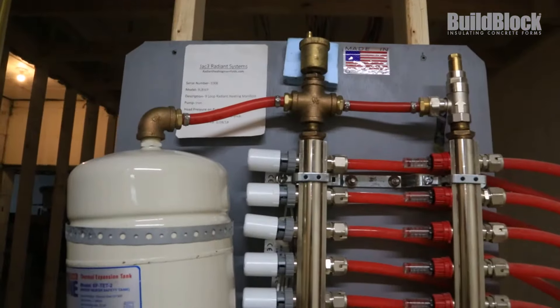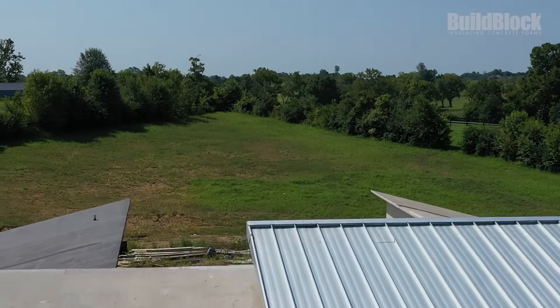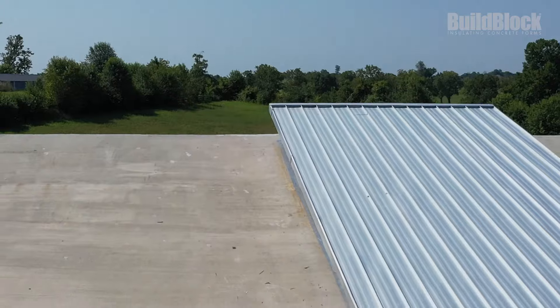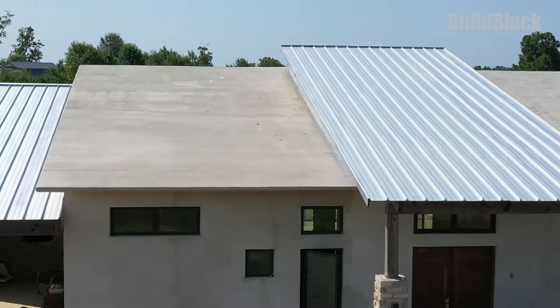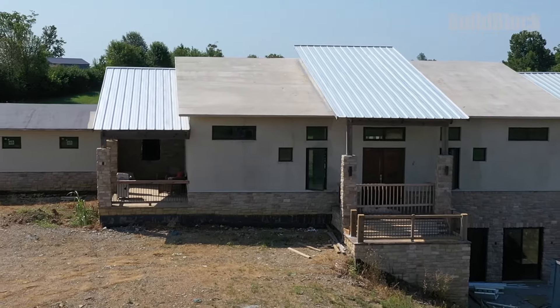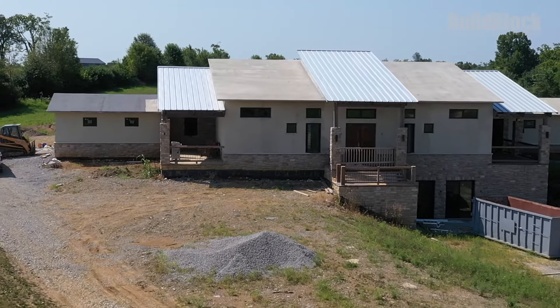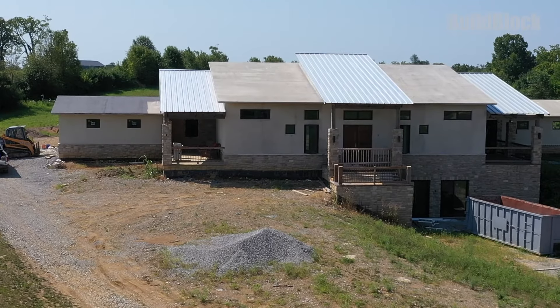We have radiant floors throughout, all the walls are concrete up to the roof line. I went a little overboard — my roofs are on a 3/12 pitch and they're all poured concrete roofs as well. In essence, it makes the house an F5 tornado-proof home, so instead of having a safe room, I now have a safe house.